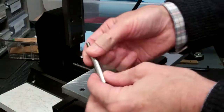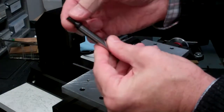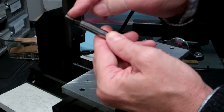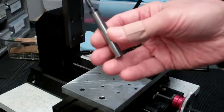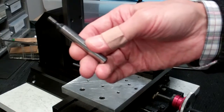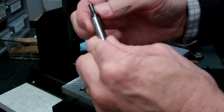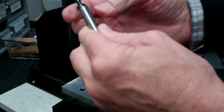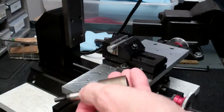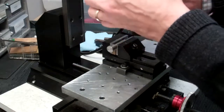Here is the edge finder. It has a three-eighths shank so it'll fit right in one of our collets. The end of the edge finder has a diameter of two hundred thousandths. It also has a little flat on it, which is useful when you're using it. This is a very basic edge finder, and it has an audible signal you'll hear and also a visual signal you will see when you're at the right place. It's also spring-loaded — you can see that I can offset the tip. We're going to start off with it offset, and then as we approach the part, the offset will start to disappear. We can load this up into the collet and screw it onto the spindle. You don't need to tighten anything too much — we're not going to do any cutting with this, and we're going to be operating at slow speed as well.